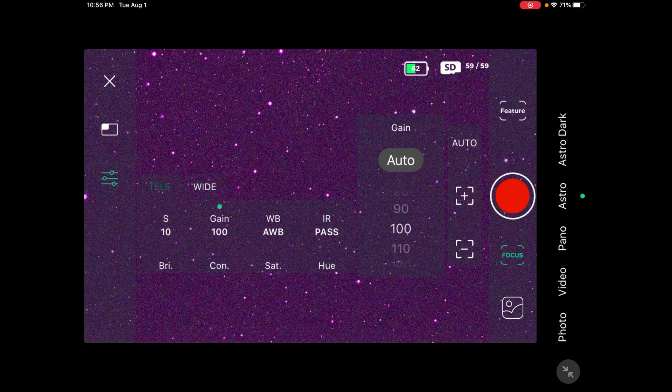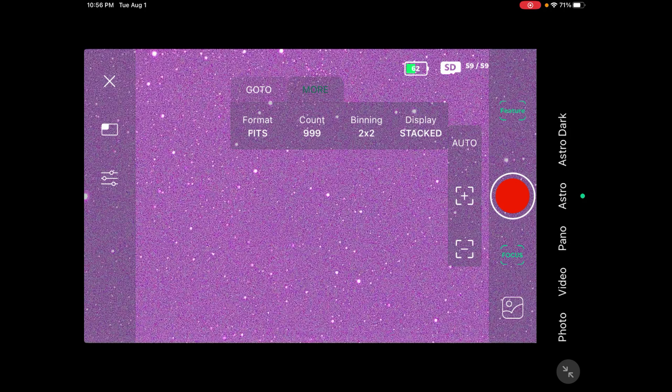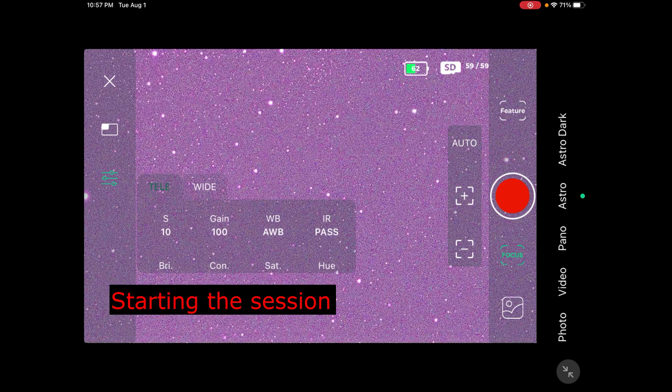Gain — I was doing gain at 100. And the IR pass. Then we come back to Feature and up to More. I'm going to keep it in FITS format. Binning is still two by two. Let's change it to 100 shots — let's start off with a hundred shots, I might do more. Press confirm, come back here, everything's still the same, so we're going to press Go.